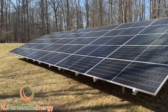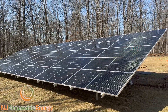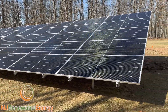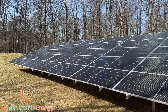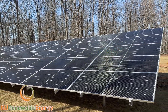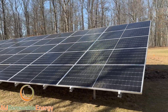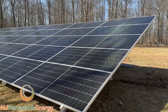These are QCELL 485s bifacial. This is a commercial module we're using at a residential project for a ground mount, so these work perfectly for this application. It's hard to tell from here because you have nothing to use as a perspective, but the modules are a little bit larger, so they don't fit on residential roofs as easily as they do on a commercial roof. But on a ground mount, when space is not a problem, we can use them, and we're getting 485 watts per module.